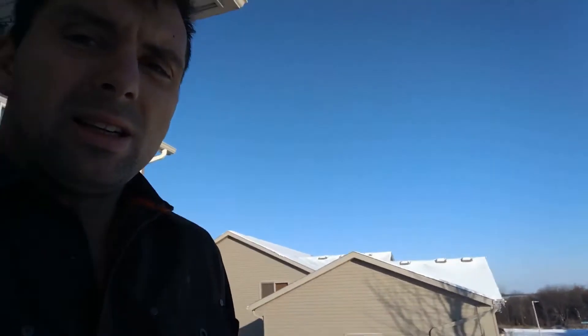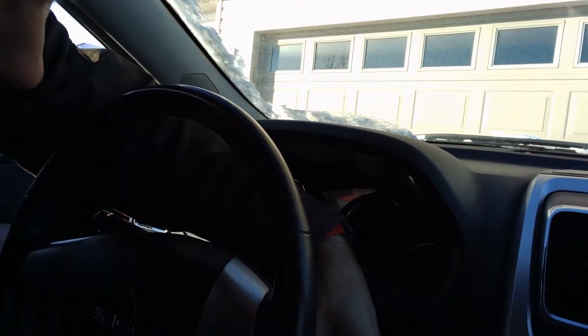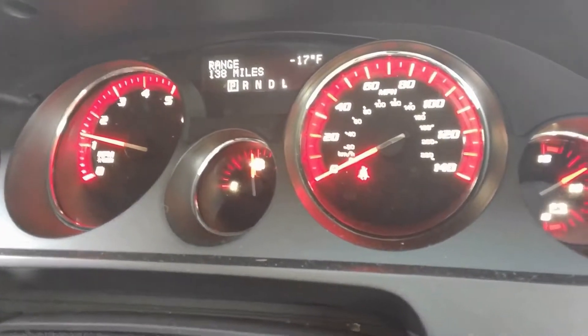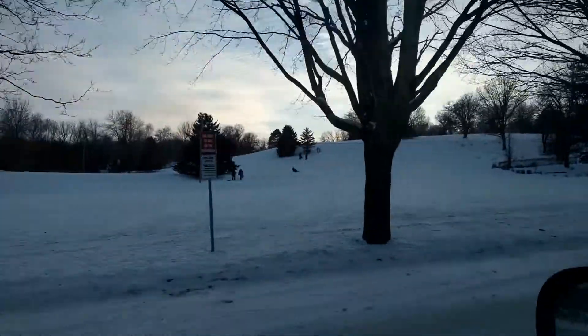I'm going to start the car and it's negative 13. I probably shouldn't be wearing shorts, but a little bit brisk. The car thinks it's negative 17. These sub-zero temperatures didn't stop the kids from enjoying the sled hill, and they didn't stop me from enjoying my heated garage.